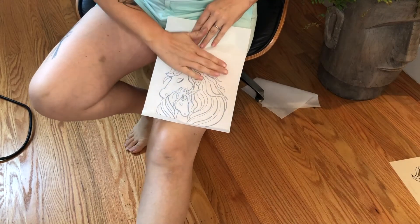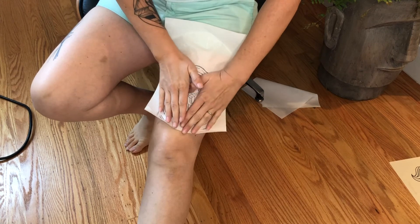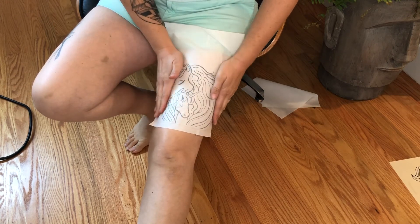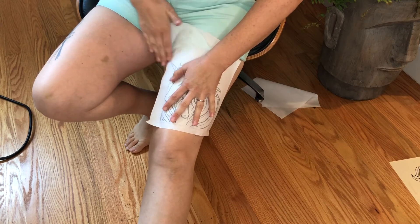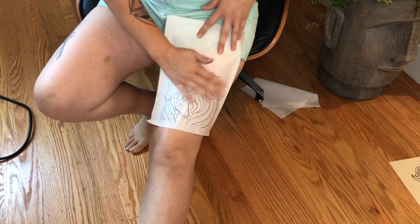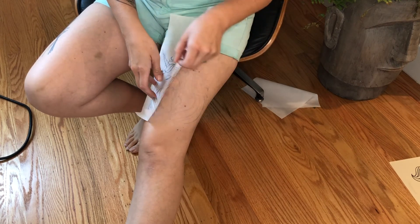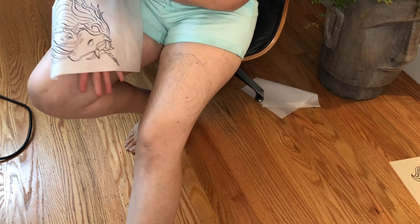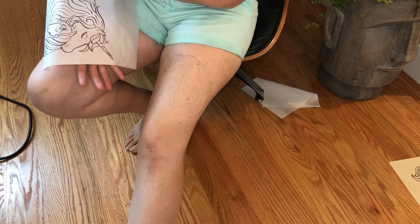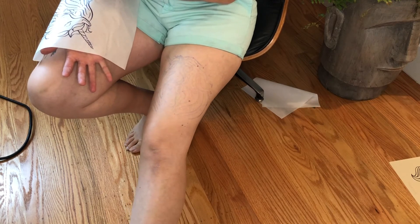Just to show you the transfer — just smoothing that transfer paper onto the skin. And then just peeling it up. I'll give you a little bit of a close-up so that you can see it really close, but it transfers well so that you are able to go ahead and use that for tattooing.